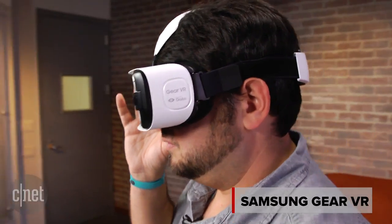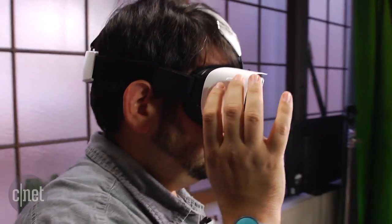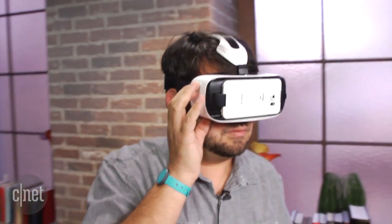Virtual reality is the ability to transport yourself wearing a stereoscopic display that makes you feel like you're in a three-dimensional world that you can look all around in.